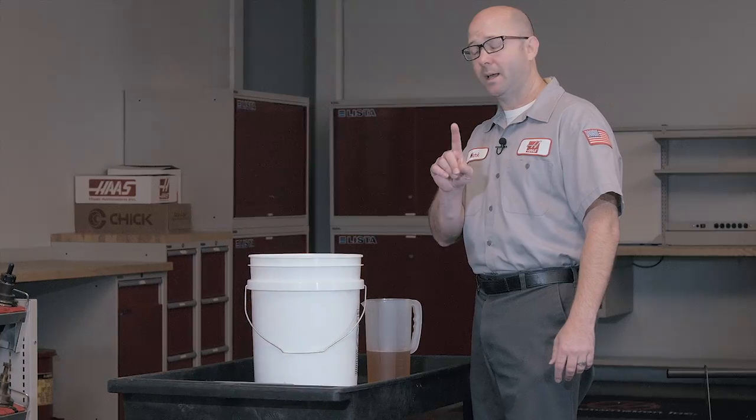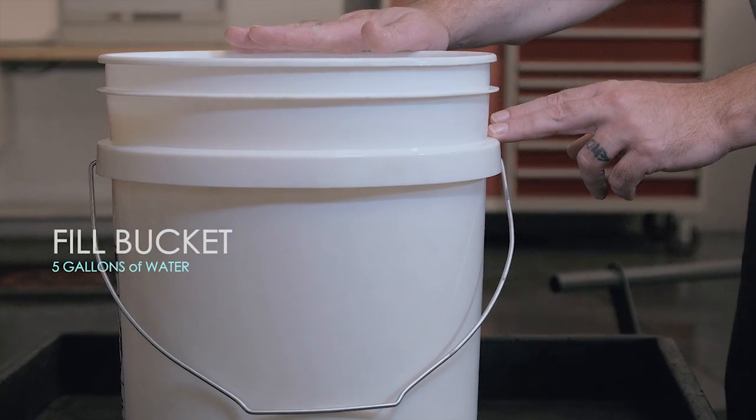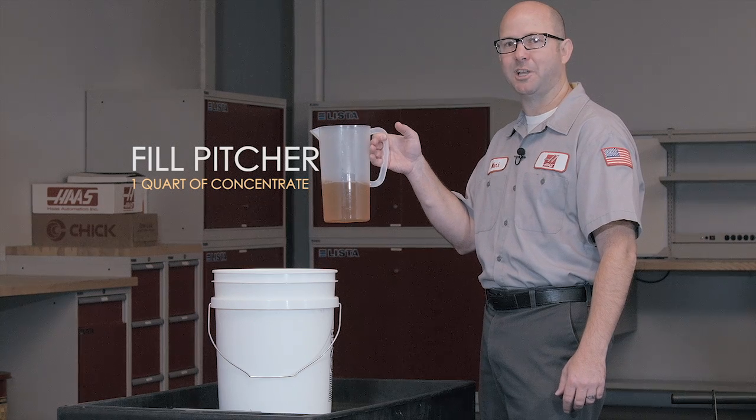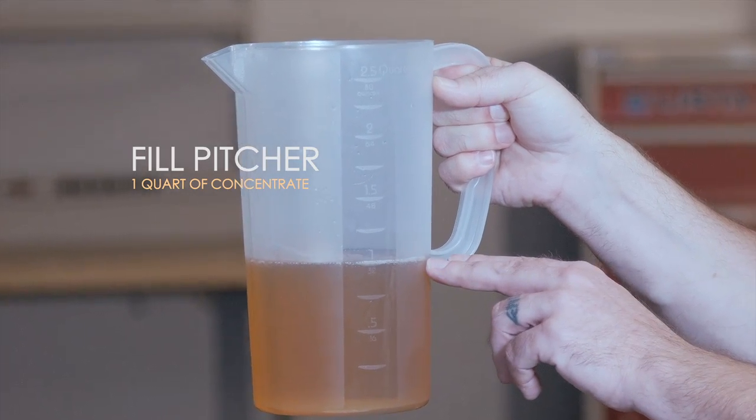Step one, I take a five gallon plastic bucket and I fill it with tap water to about here. Step two, I take a clear plastic pitcher. You can pick these up just about anywhere and I'm going to fill this with one quart of concentrate.